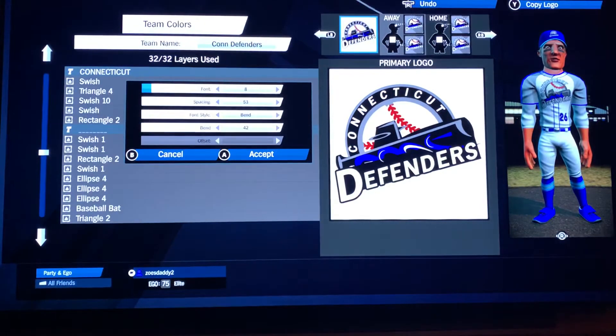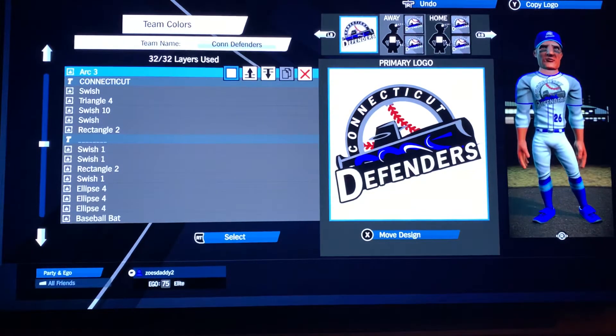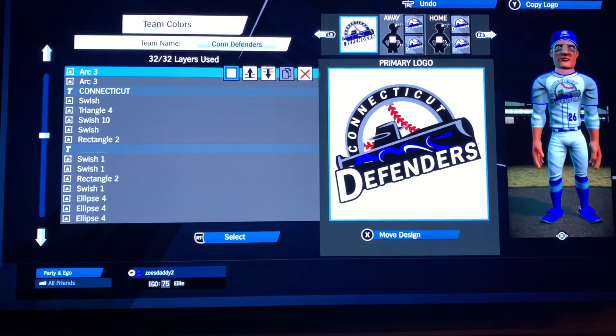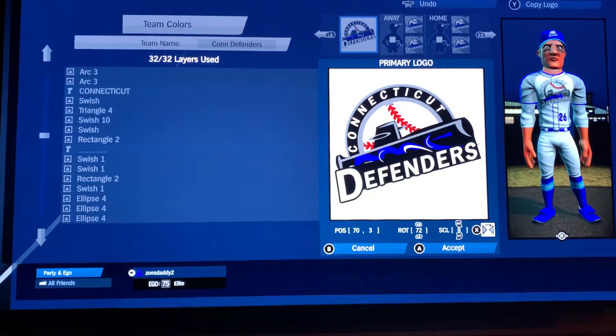Font eight, space 53, bend on the style, bend is positive 42. Then arc three in white: negative 86, negative 40, rotation 104, scale 8. Another arc 3: 70, 3, rotation 72, scale 8. Again: 70, 3, rotation 72, scale 8.